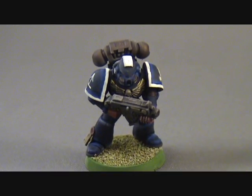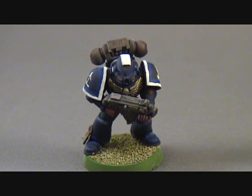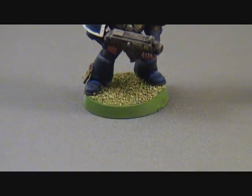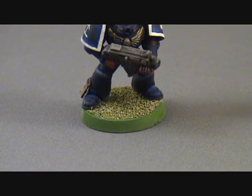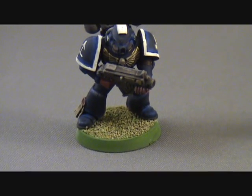I got some highlighting in there — look at the shoulder pad, you can totally see where the highlighting is. I'm using white, but it's just me putting white on the model. The bases — look at that base — goblin green dipped in flock. That was how I based stuff for years and years.